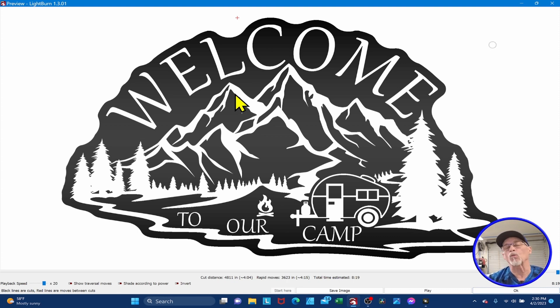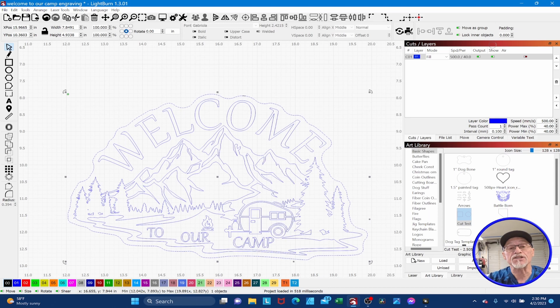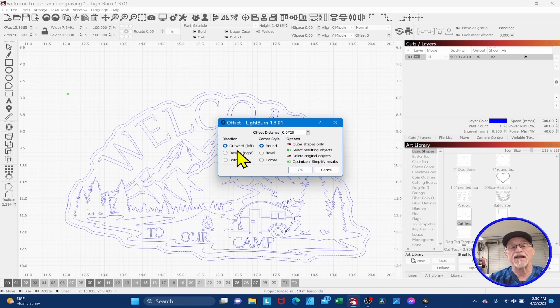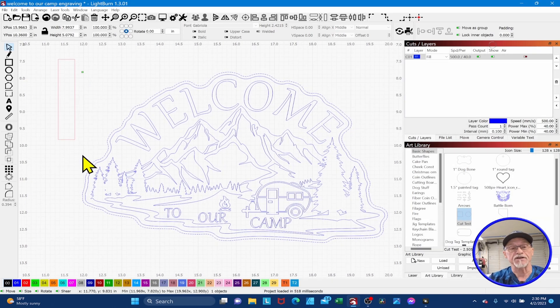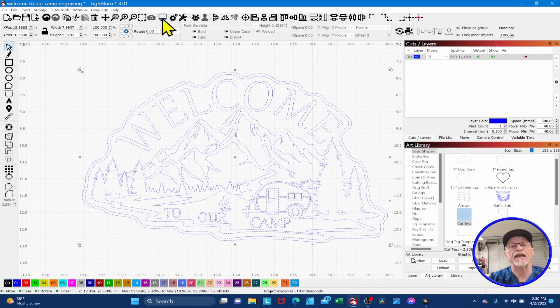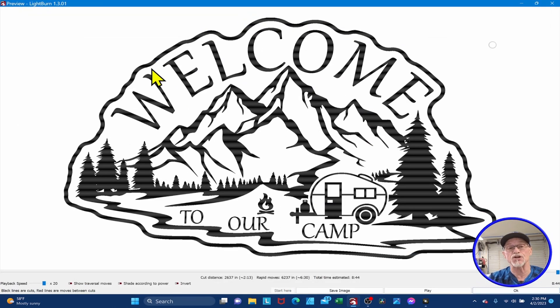All you have to do is add one line to any part of it, and you'll dramatically change how it looks. I'll select just the perimeter of the design, use my offset tool, and offset it outward just a little bit. Now because we've added an additional line, it completely inverts back to the way you'd expect. Now when it crosses that first line, it engraves between those two lines and turns off, then when it crosses the text it turns back on. Just with one line addition, you can really dramatically change how it looks.